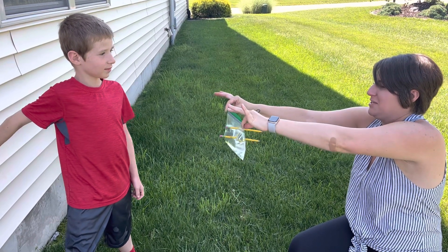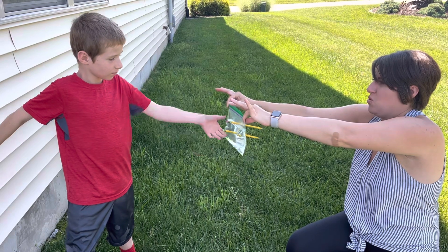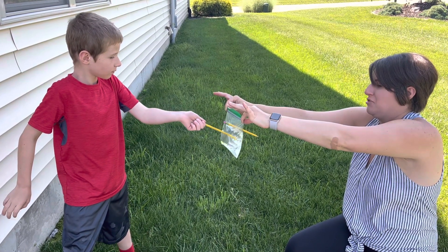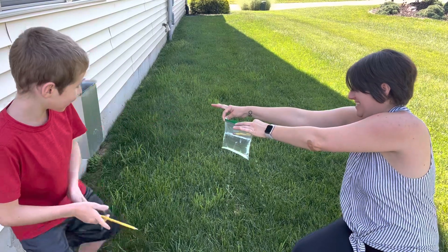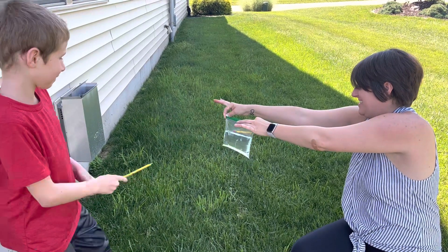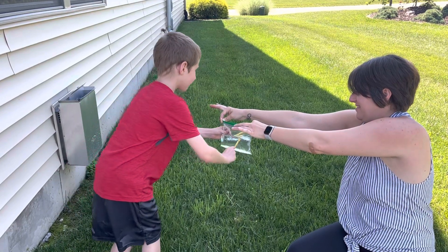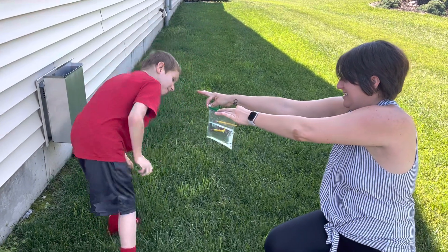That's just like the fountain thing we did earlier, because the pencils are plugging up that hole. There's no air, there's no place for the water to get out. Now there is — now there is. There you go.